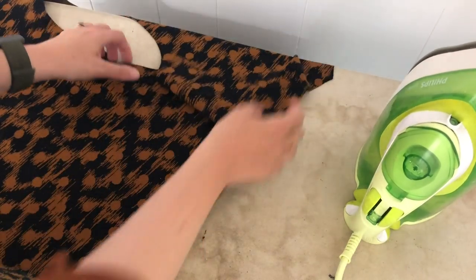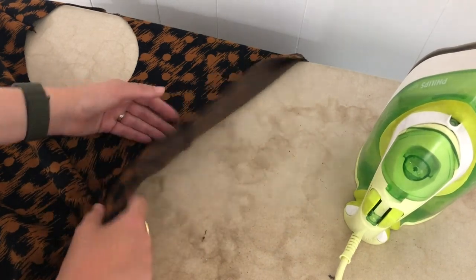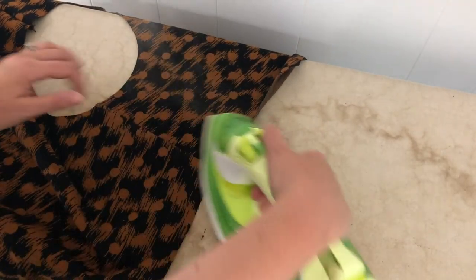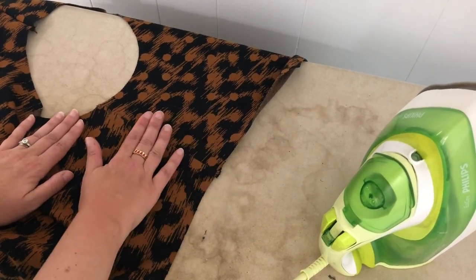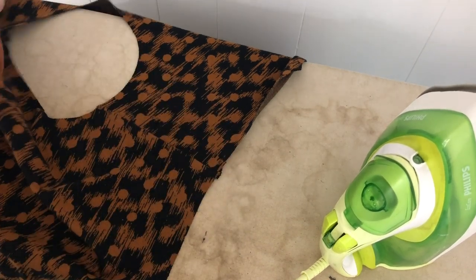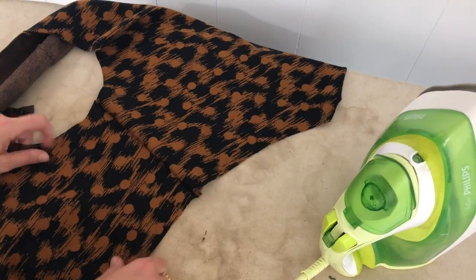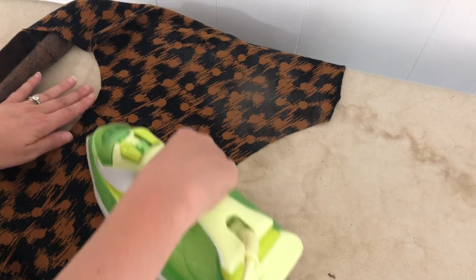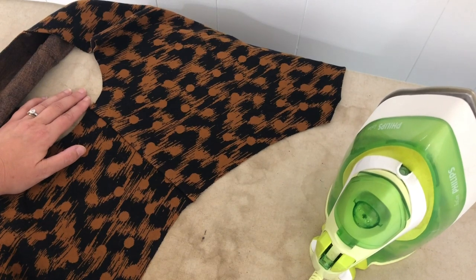Open up the shoulder seam and make sure the seam allowance is pressed to the back. Lightly press and give it some steam. I don't like to press my knits too hard — it can sometimes burnish them, so always do a test before pressing your final garment. Repeat that for the other shoulder, pressing towards the back.